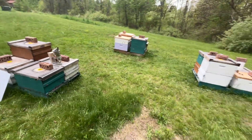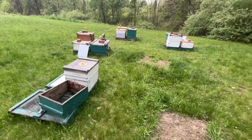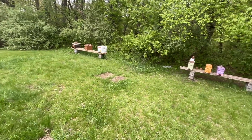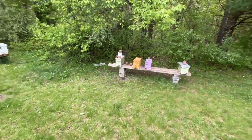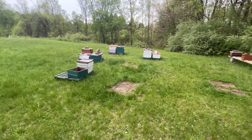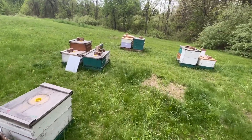All in all it was a great day — got through all the colonies. Did a couple of splits, increased the numbers by two, got the nukes looking right, got the cell builder where it needs to be, and we'll probably get out here and graft in the next day or so. Hopefully the weather turns for the better and we're ready to bring in some honey. Thanks for watching, I appreciate everyone — y'all take care.